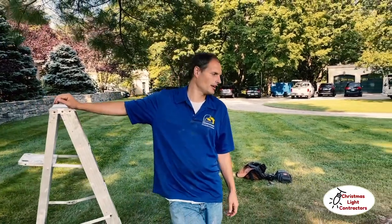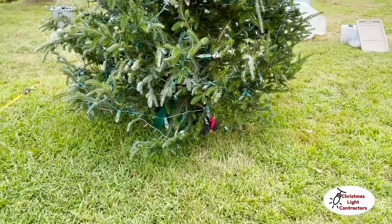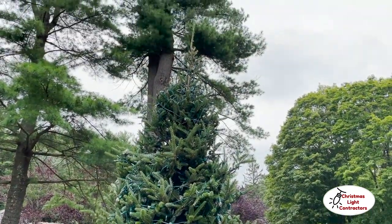Here we are on the set of 'Next Stop Christmas,' a Hallmark movie that's coming up this season. This is the second scene — it's going to be a town doing a city tree lighting. We originally did a mock-up at a different location but they decided to change to this one.